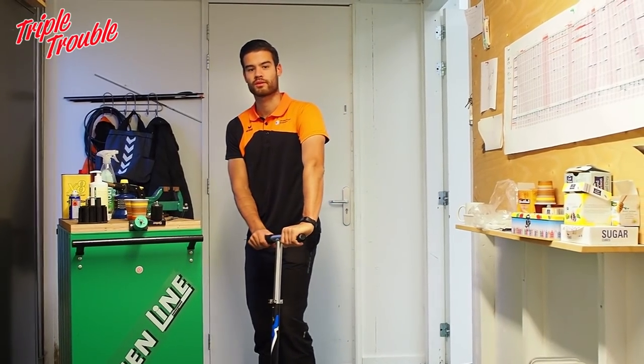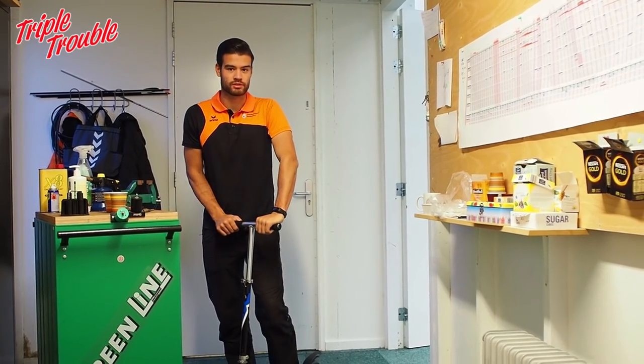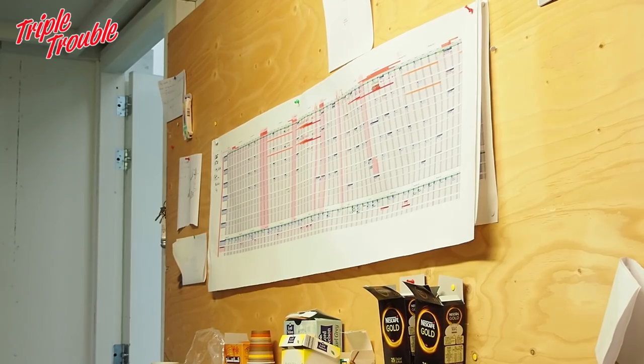So this is the office. Our coaches have their meetings here, discussions with us, making of plannings. As you can see there's the entire year on the calendar.